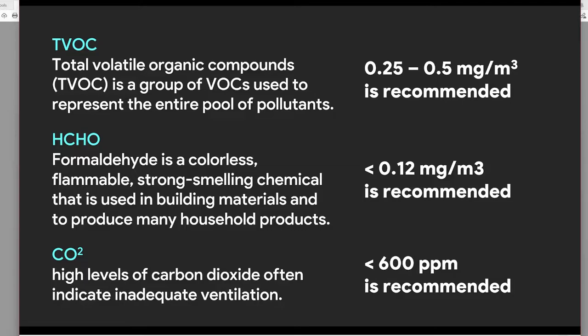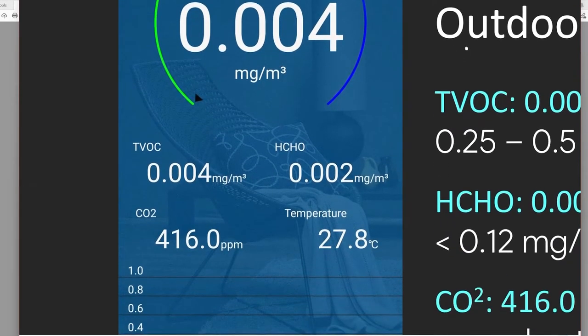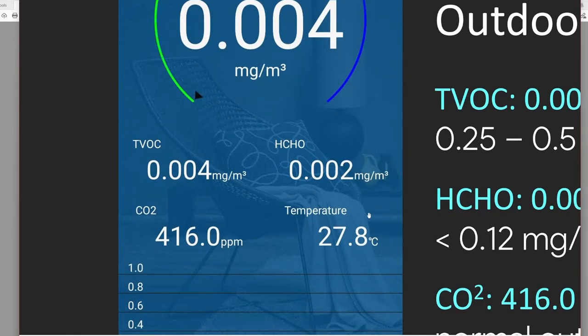We will be comparing results of the HEPA filter air purifier versus this bioplasma air sterilizer from Come Together. HCHO, or formaldehyde, is a colorless flammable chemical used in building materials and household products — the WHO recommended value is 0.12 mg/m³. CO2 concentration should be less than 600 ppm, as higher levels indicate inadequate ventilation. Using our air quality monitor, we can find the TVOC, HCHO, CO2, and temperature values.